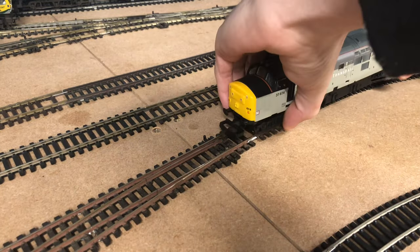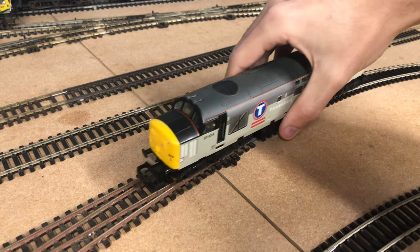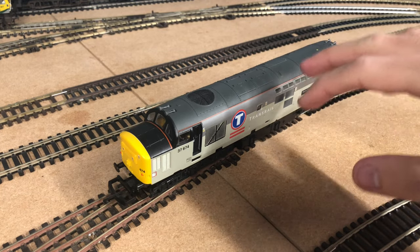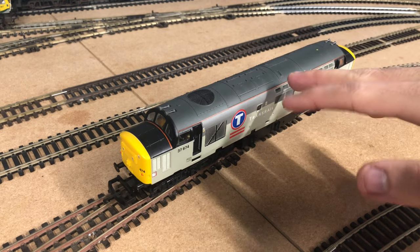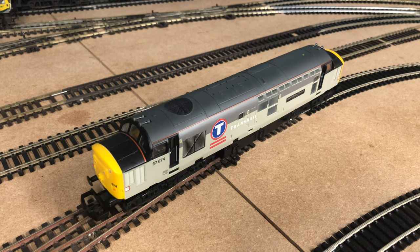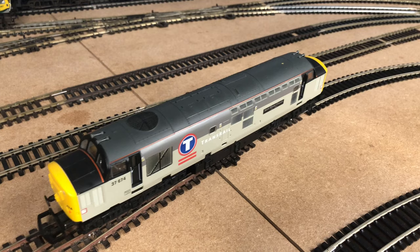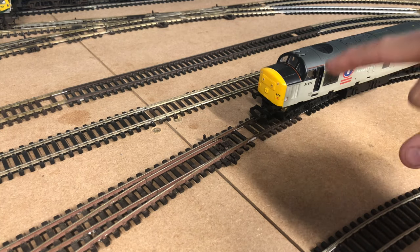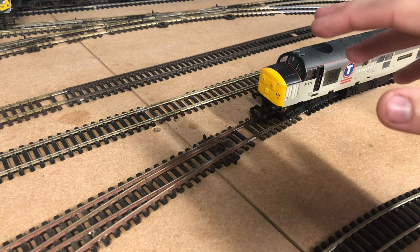So if we just grab the loco and put her onto the track. She'll obviously still be on the default address three. I have already tested her off camera just to make sure everything's definitely all right — it would be a bit embarrassing if something didn't work on camera. She does seem to be running fine. For a Hornby decoder — and remember it's only a Hornby decoder in here — they aren't the best decoders in the world, but that's probably one of the best performances I've seen from a Hornby decoder in a Lima loco.